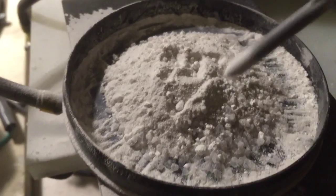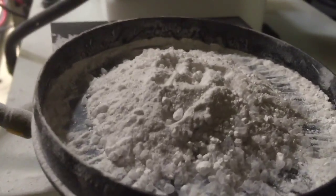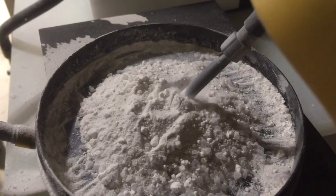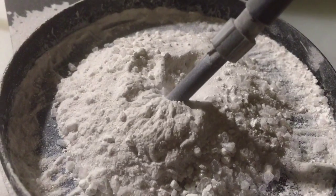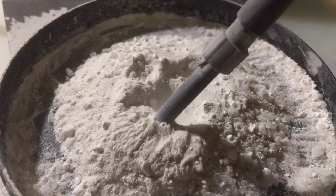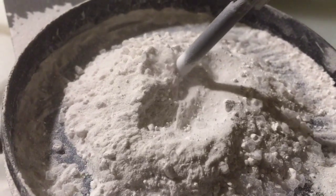But if you turn on the electricity, things change dramatically, and I'll show you. Physical displacement with electricity in a medium like this definitely makes a raised pattern come to the forefront. Look at that — little raised dendritic patterns like so. You can see quite easily there.